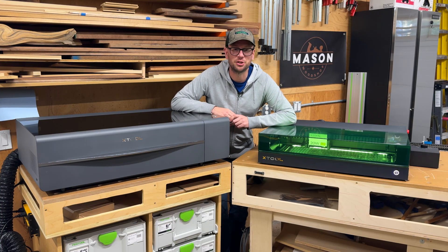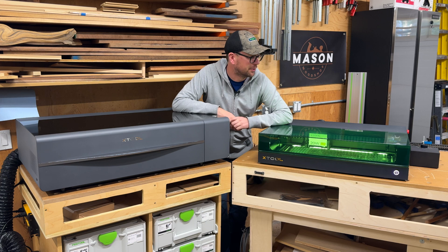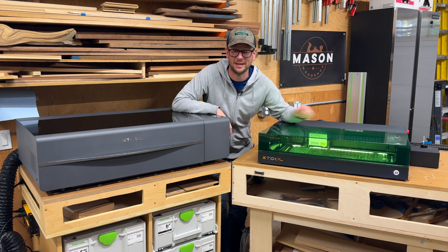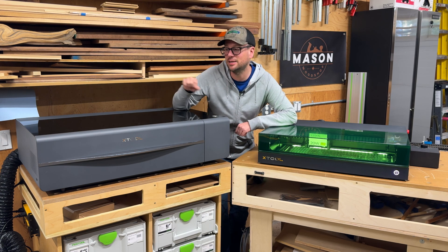Hey everyone, welcome back to Mason Woodshop. In this video, I'm going to be helping you decide which type of laser is right for you. So over here on my left we have the X-Tool S1 diode-based laser, and over here we have the X-Tool P2 CO2-based laser.